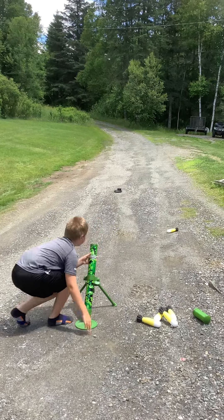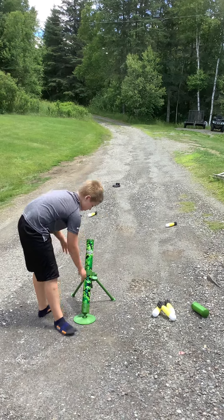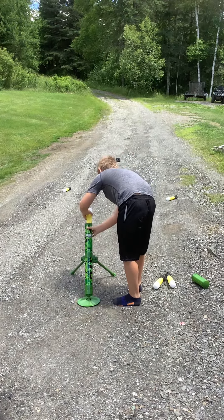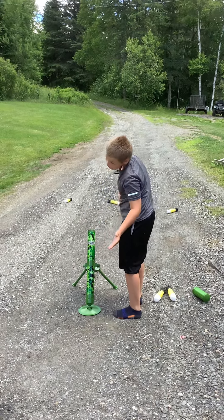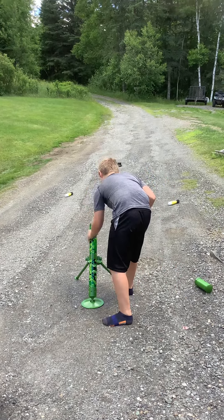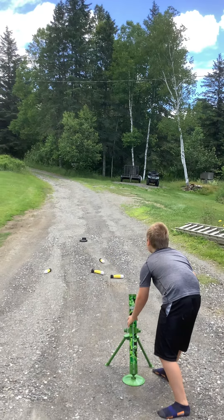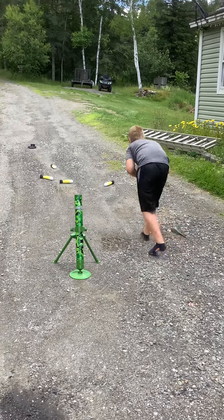Smack my hand. Lower it. That was decent, I like that! And I'm going to show you guys how to cock them.